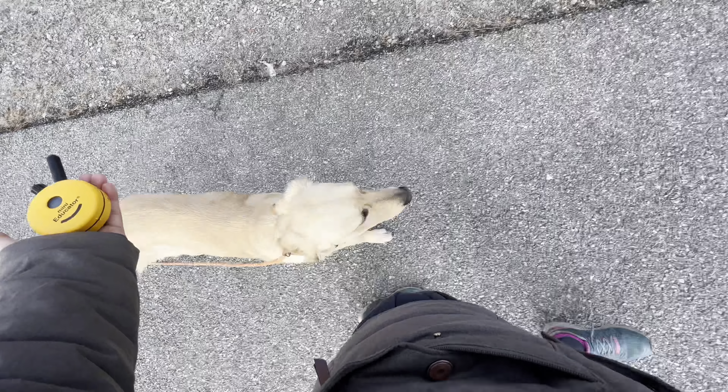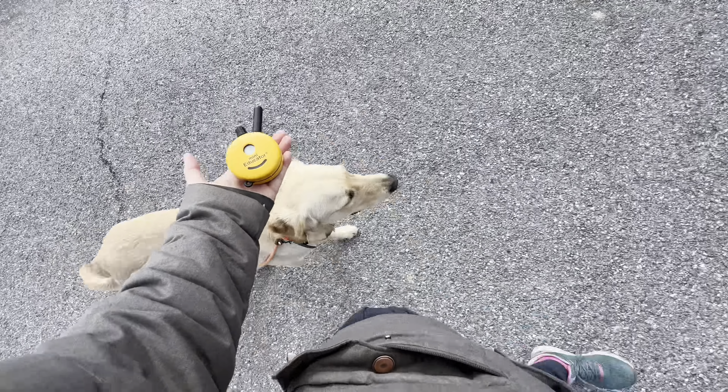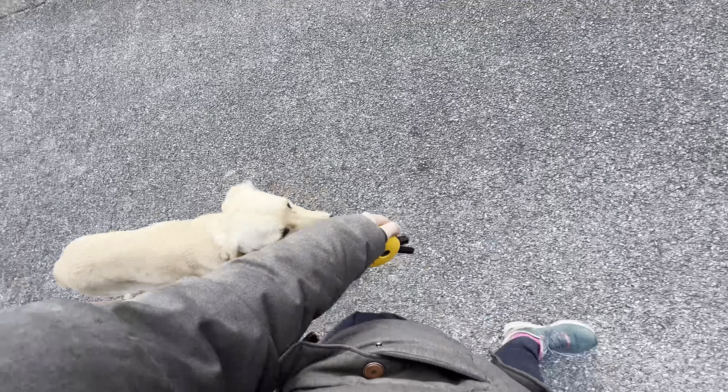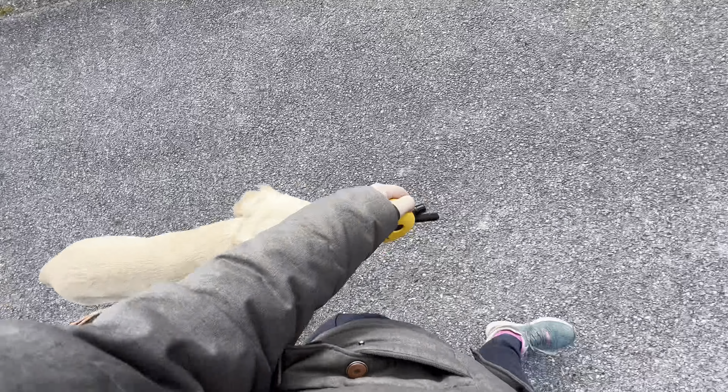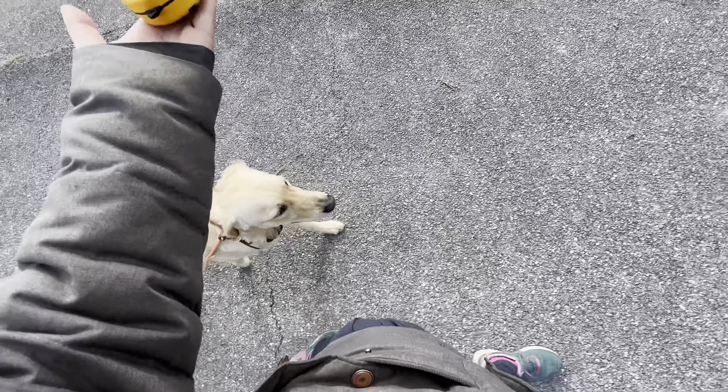Notice when she's in position nothing's happening on the collar and she's getting praise. We got her in at under a year — she's so good I barely have to use my collar, that's how good she is.